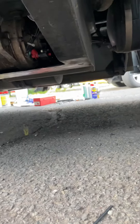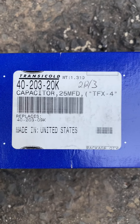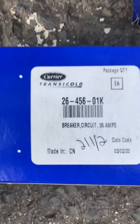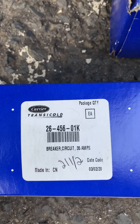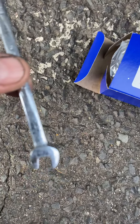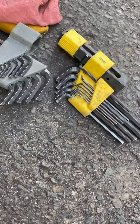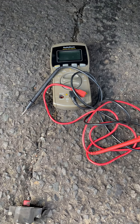I'm going to show you the part numbers — the capacitor right here, that's the capacitor, and also I'm going to show you the circuit breaker parts. It's very simple to do, nothing major. You need a 5/16 small wrench to take it out, and Allen keys — that's what you need — and a tester. Good luck guys, thumbs up.